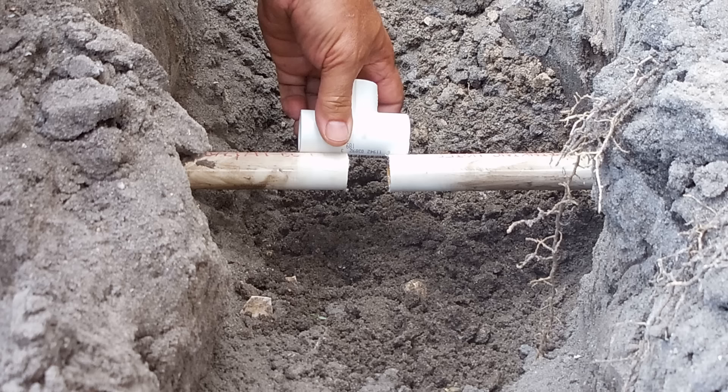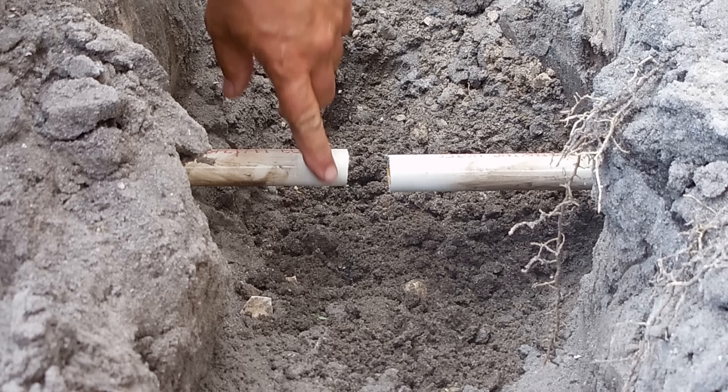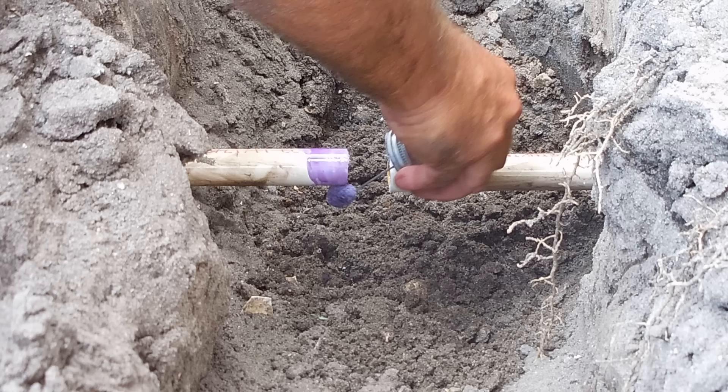You want to make sure the ends of the pipes are clean with no burrs. Next you're going to take some PVC primer or cleaner, place it on one side of the PVC pipe and then also on the T on both sides.